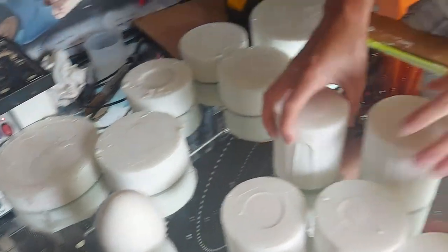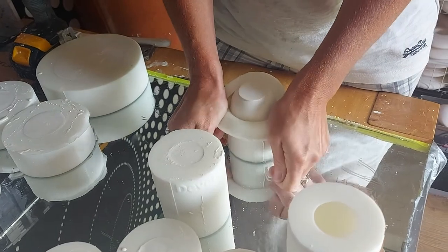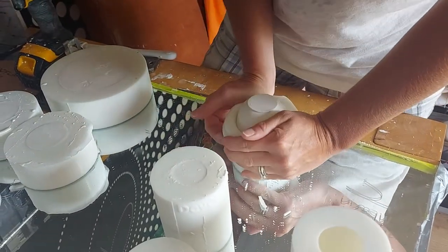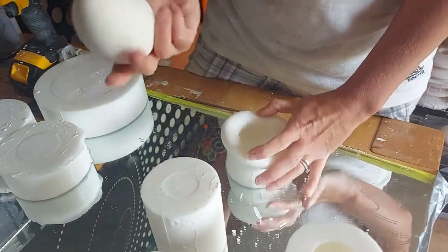That wasn't quite right, we'll do it again. So fold the mould back all the way around, and then roll — pull out your egg.